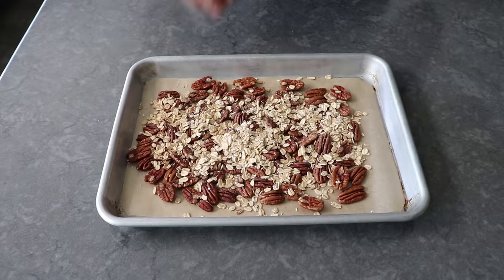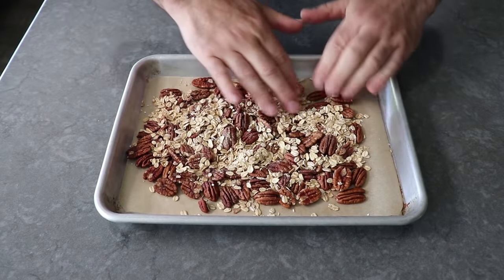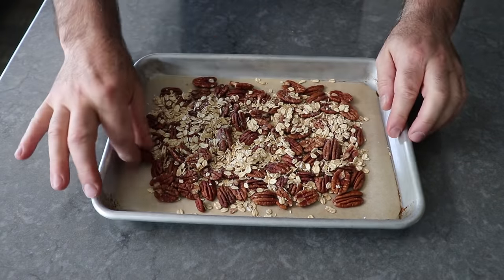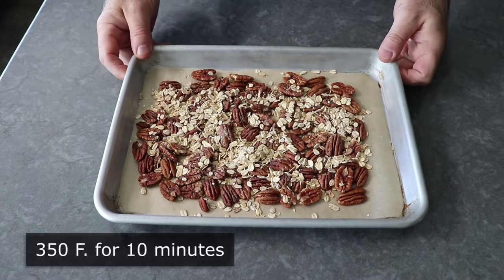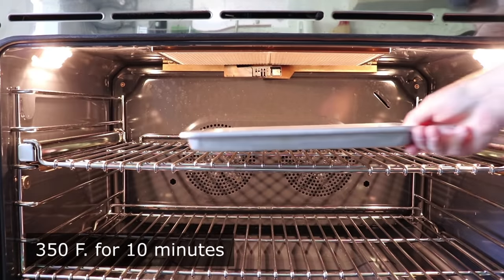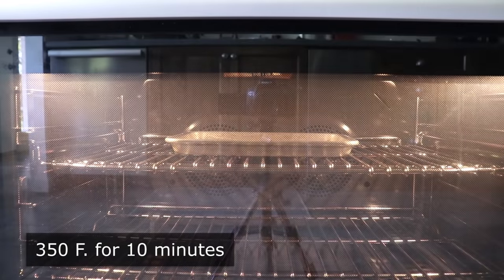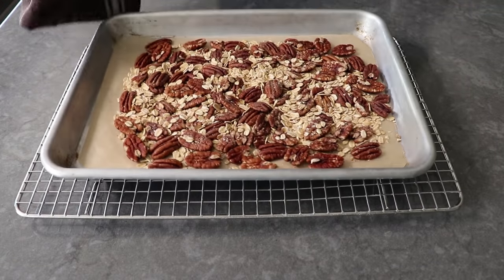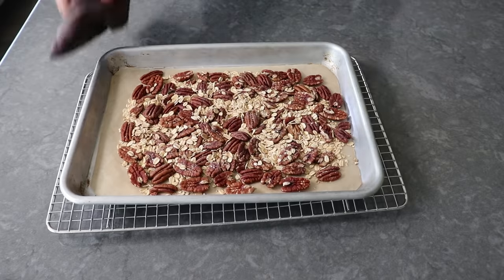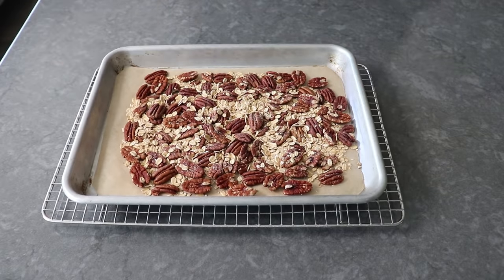So what I like to do after panning those up, as shown, is pop this into a 350-degree oven for about 10 minutes or so, which I think really does wake up all these flavors beautifully. Again, this is totally optional. The original idea this is based on is a raw vegan recipe, which means we're not allowed to use heat. So if you want this to be raw vegan, don't do this step. But if you want it to taste more like real pecan pie, I would do it.